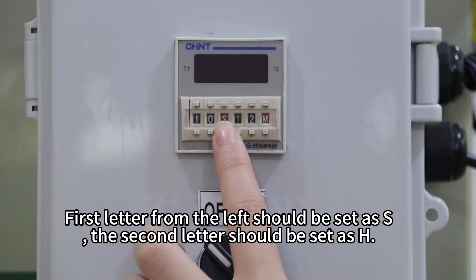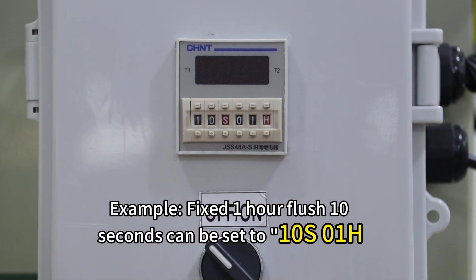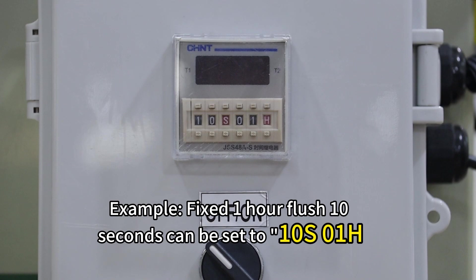The first ladder from the left should be set as S, the second ladder should be set as H. For the flush time, seconds can be set to 10S or 1H.